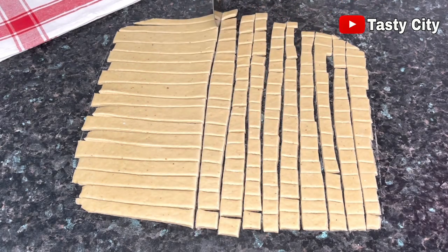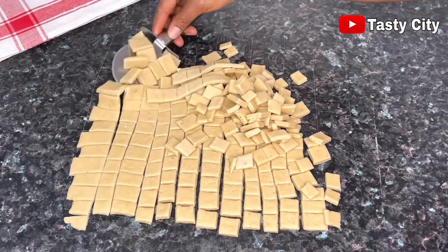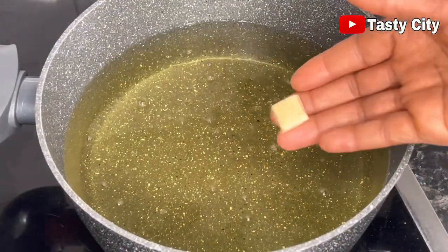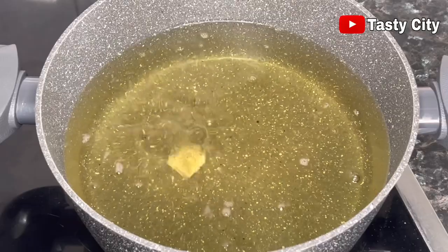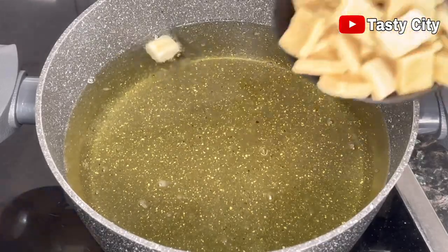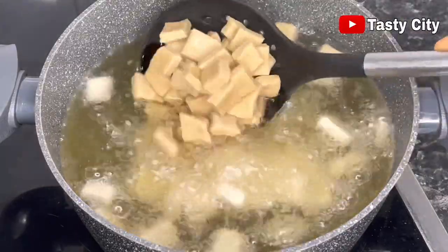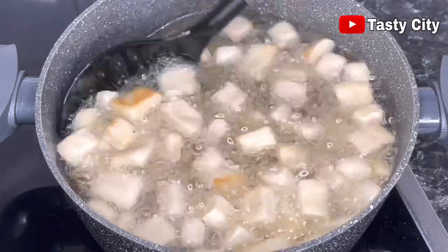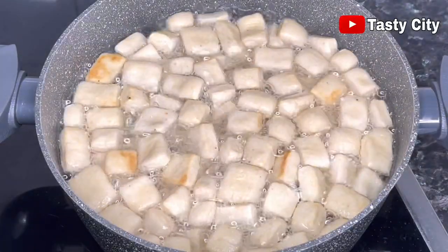Once I'm done cutting the first batch, I'll leave the chin chin dough as is, transfer them into a bowl, set aside, and repeat the process with the remaining dough. Once you're done cutting all of the chin chin dough, test the oil with one piece — if it sizzles and pops up almost immediately, you know the oil is hot enough. Go ahead and add some of the chin chin dough into the hot oil, making sure not to overcrowd your pot or pan. Fry on medium heat until they are nice and golden brown, or until you reach your desired brownness.